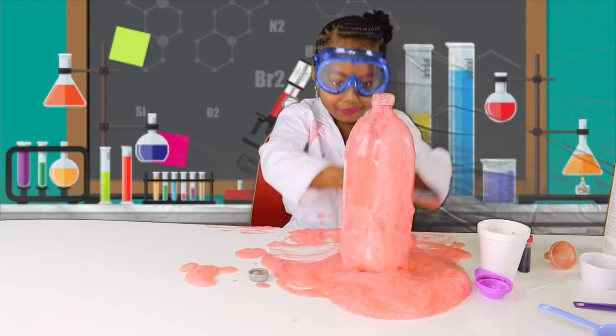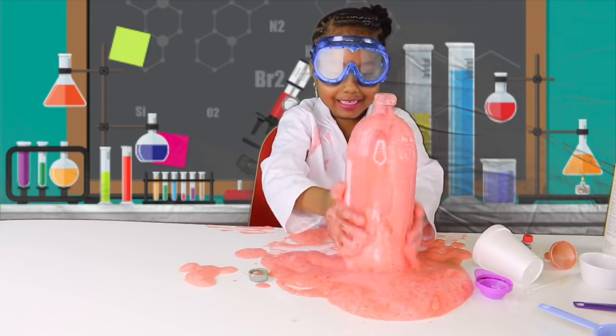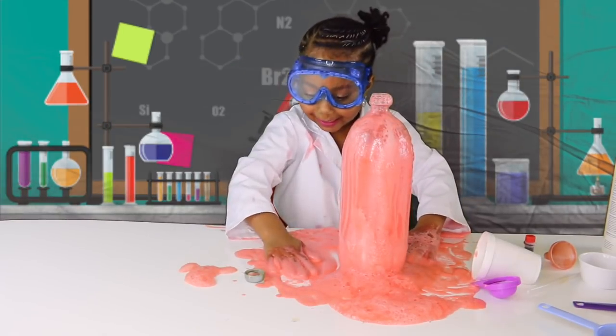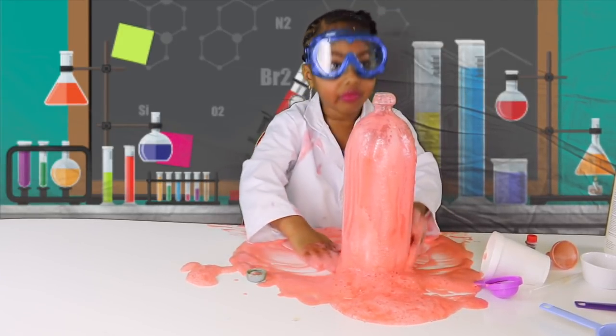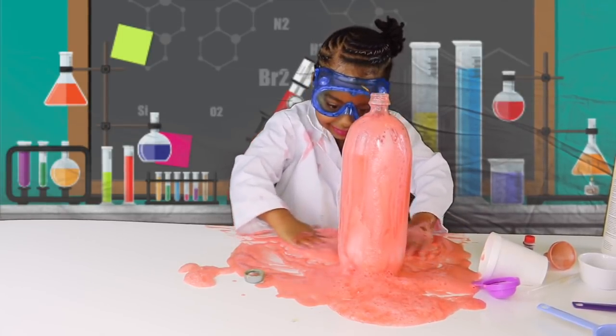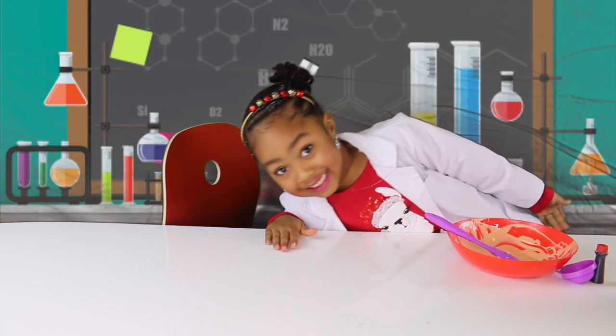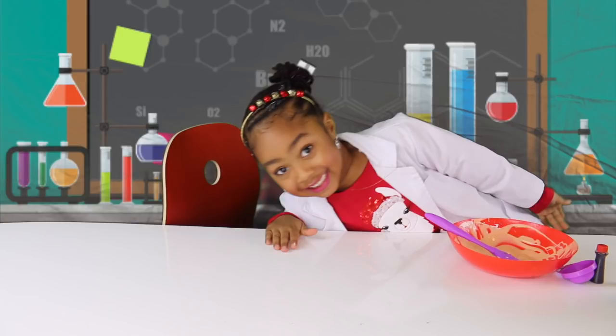It looks so beautiful, I just want to play with it all day. Bye, see you next time. Don't forget to subscribe and like this video. I hope you like it. Bye you guys. Bye.